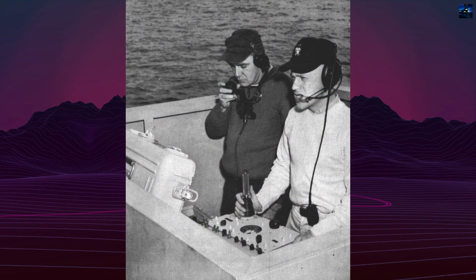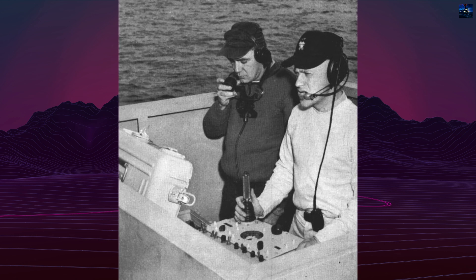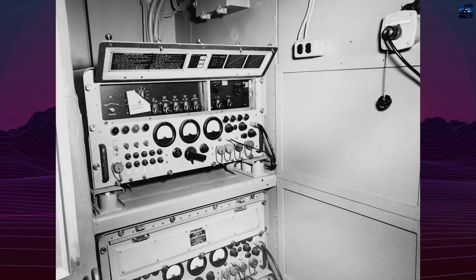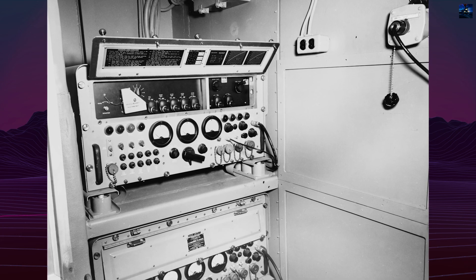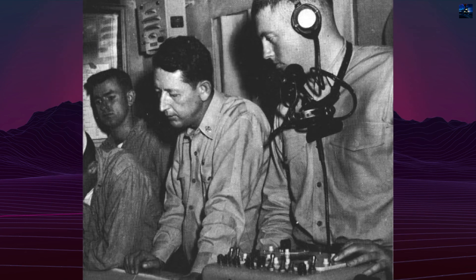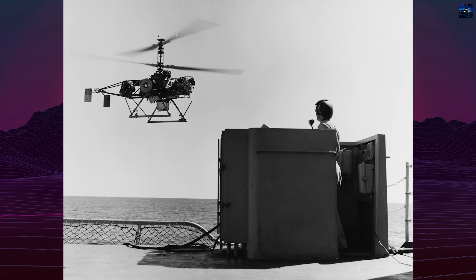DASH was controlled from the ship's combat information center and flight deck using multi-channel analog FM systems. Its expendable nature meant it used off-the-shelf electronics without redundancy, contributing to a high failure rate. Over 50% of the 746 units deployed were lost, mostly due to electronics failure, pilot error, or structural issues.